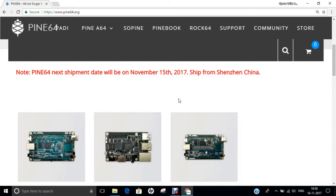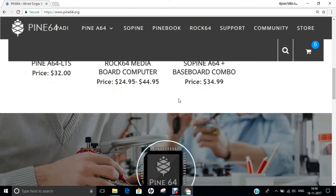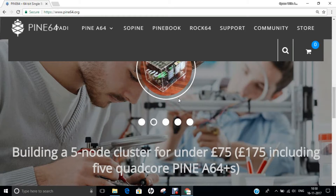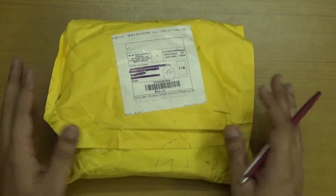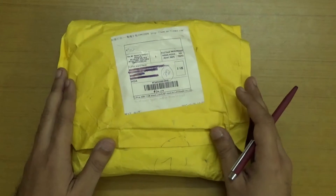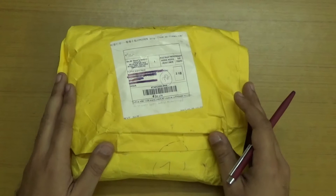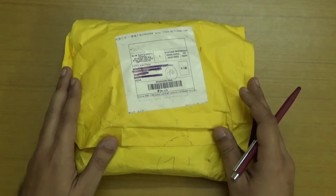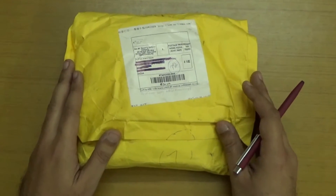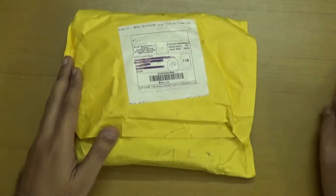This video is sponsored by Pine A64, a name for a great development board which is a $15 computer, and I thank them for providing me the development board as well as the accessories. I give a heartfelt thanks to Mr. TL Lim, founder of Pine A64, for sponsoring this video. So let's get started and unbox this package.